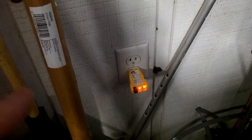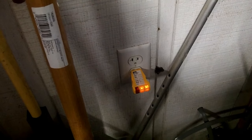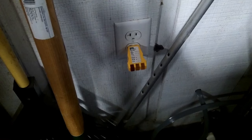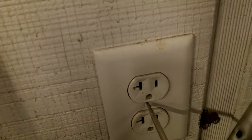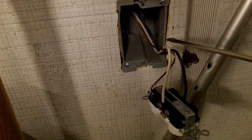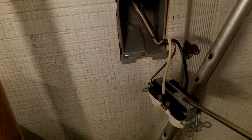First order of business is making sure the power to this circuit is turned off at the circuit breaker. We flipped the breaker and verified that the lights went out. Unscrew the cover. We verified this is the end of the run because there are wires coming in and nothing leaving. We are going to add things that leave this outlet and go on to the next receptacle.